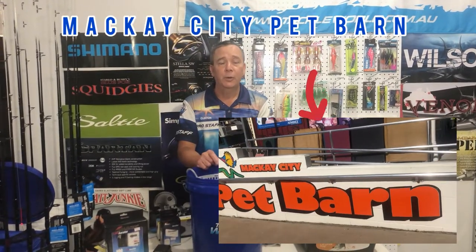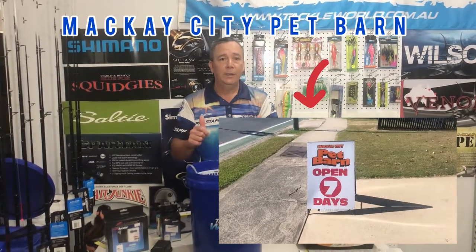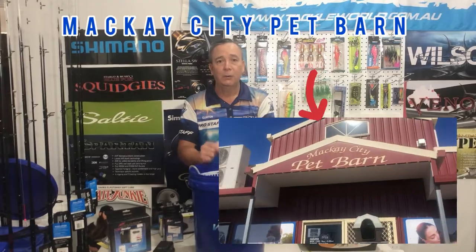I get all my products from Mackay City Pet Bar — they're at 49 Juliet Street. Pop in and see Sean and Pauline Wade; they'll look after you and get you everything you need.